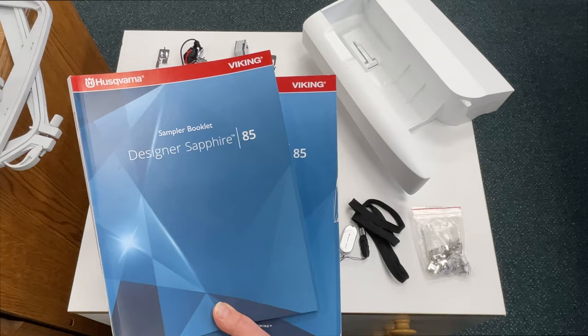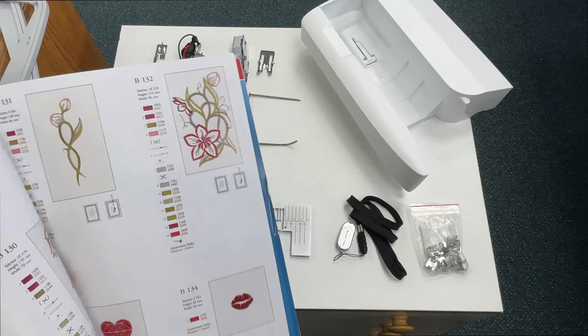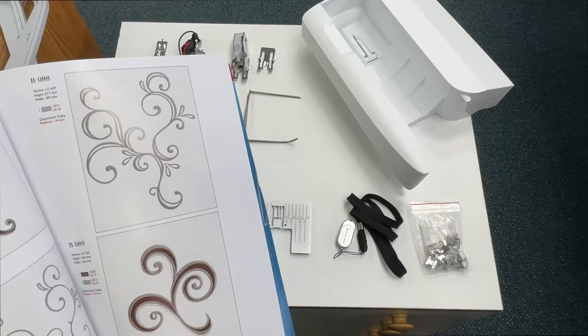Let's talk about what comes with the Designer Sapphire 85. First of all, it comes with two books: both a user guide and a fabulous illustrated sampler book that shows you illustrations of all the designs embedded for embroidery along with the techniques, stitch counts, and colors. So great reference materials.